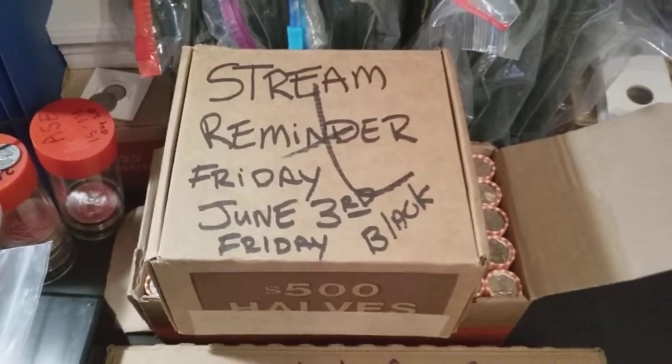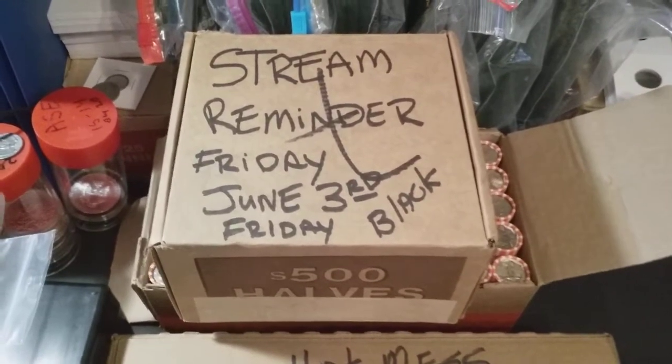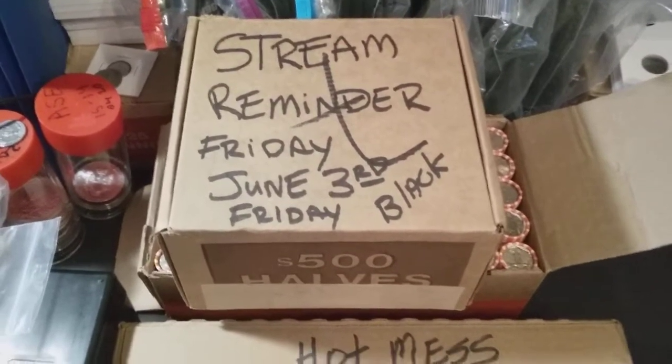Hey guys, HandyAndy73.6 here. Stream reminder for tomorrow night, Friday, June 3rd.